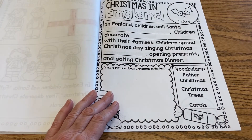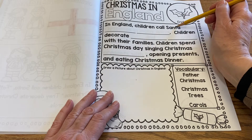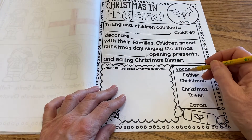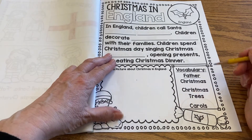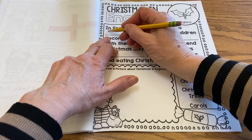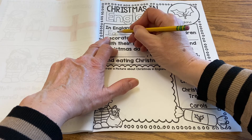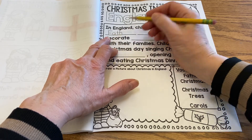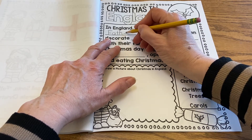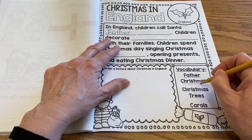So we're going to do our writing on this page. It says in England children call Santa — and that's this word here — Father, and then Christmas. So we're going to start with Father. Father begins with a capital F, it's a name. So F, A, T — T and H are buddy letters that go together. Father.